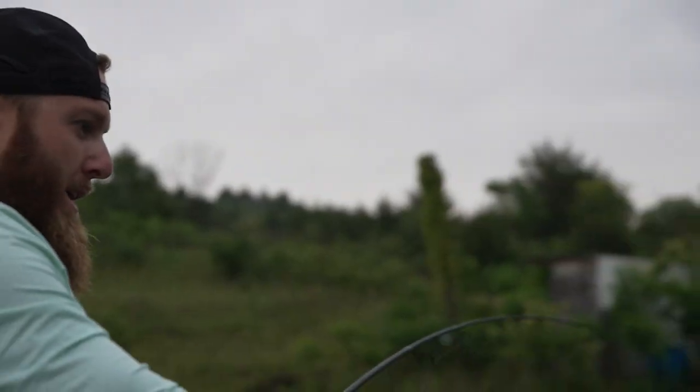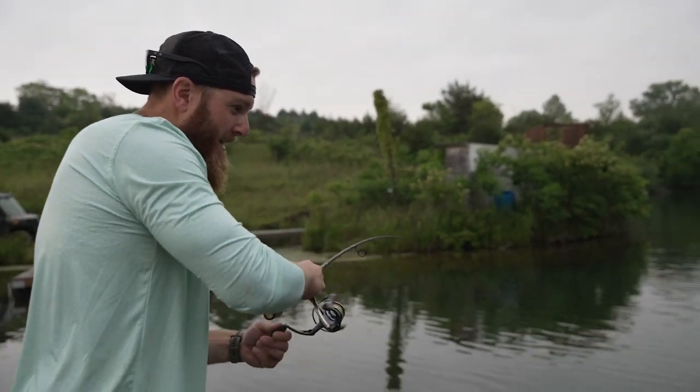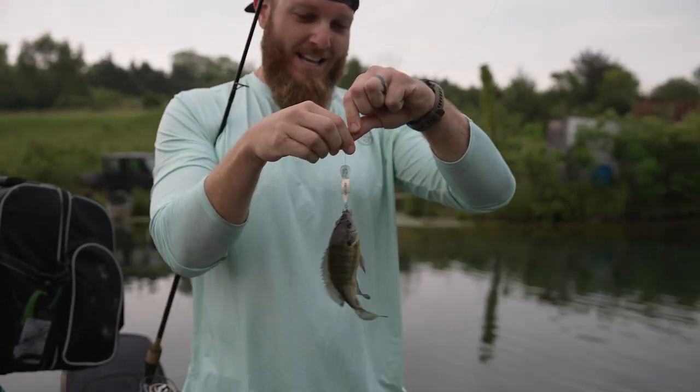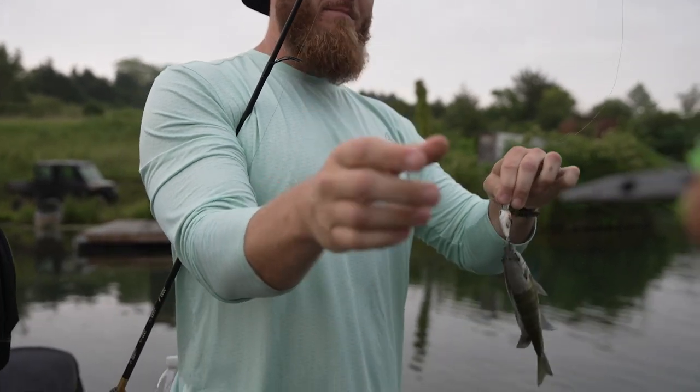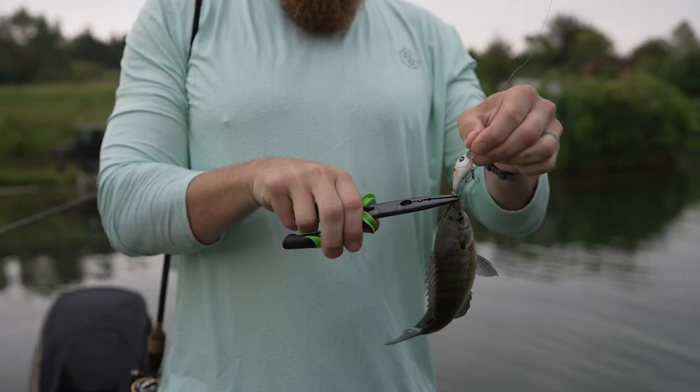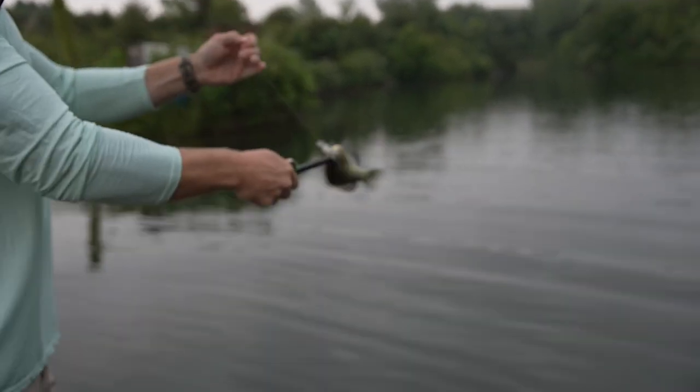We have one bluegill, which if we catch a bunch of crappie we'll release him. But I figured if we're doing a fish fry, you might as well harvest. Let's get the dangling, boys. Oh boy. He's fighting like a crappie. I think it is. Oh, it's a bluegill. Wow. Nice little shot of that guy. Are we keeping this guy then? Nah, he's a little smaller. See you, buddy. Let's go.